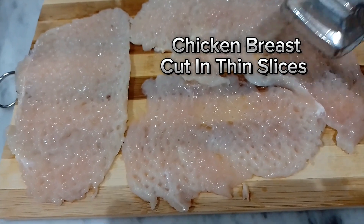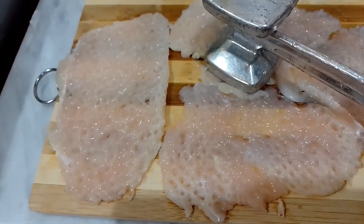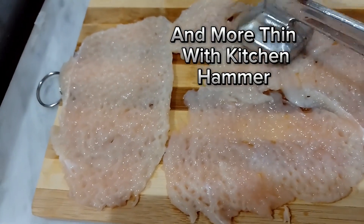Chicken breast, cut in thin slices. And more thin, with kitchen hammer.